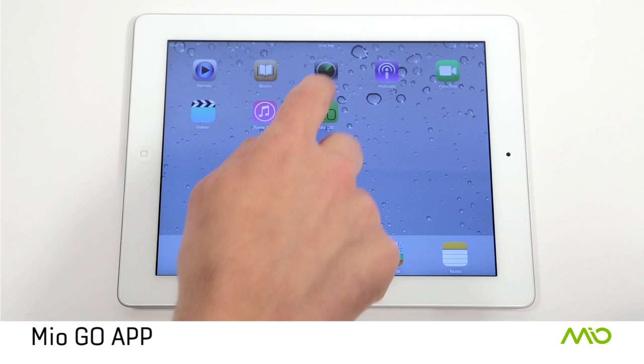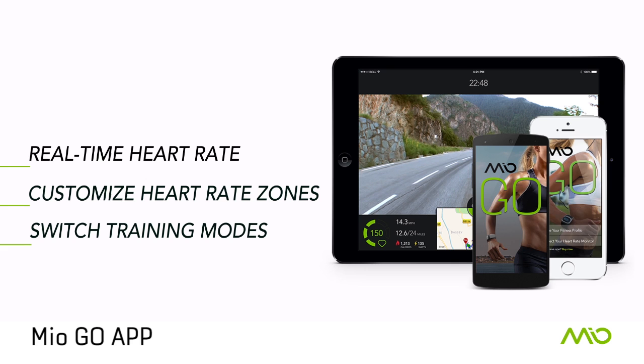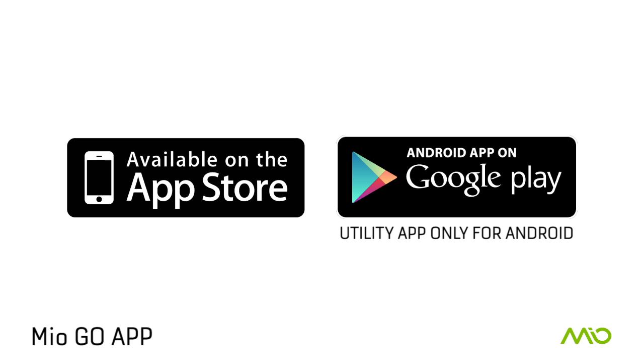When using Mio Link for the first time, you will want to configure your heart rate zones using the Mio Go app. From Mio Go, you can see your real-time heart rate, customize your heart rate zones, and switch training modes.